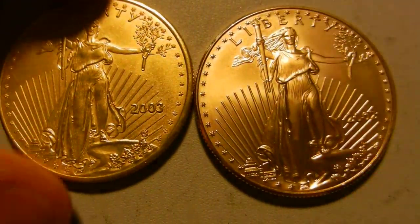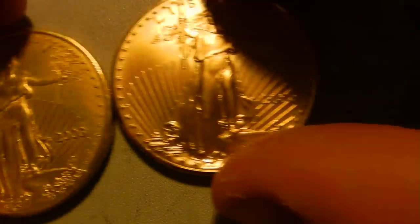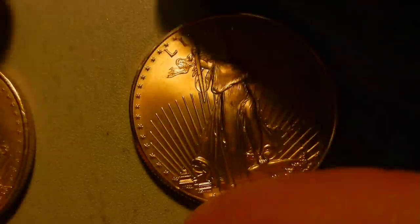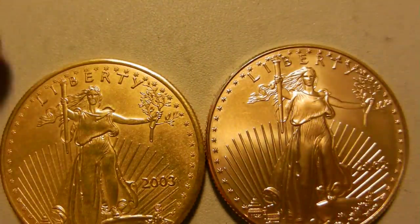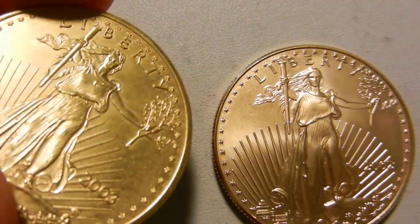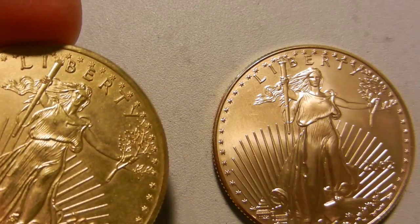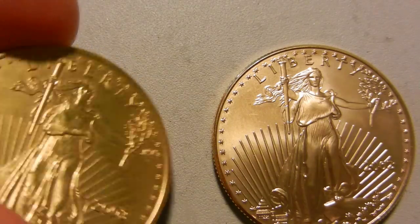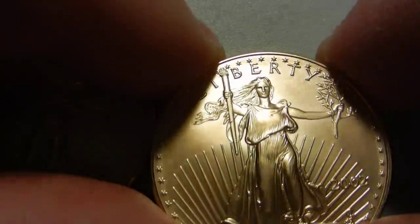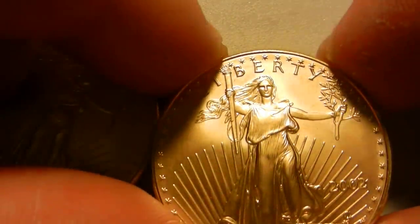The date is set too high off the coin. The face is atrocious — it almost looks skeletal. Very flat nose, flat forehead. Genuine coins have a very nice face; you can see the detail just with your plain eye.